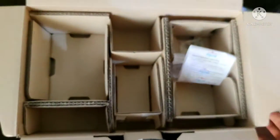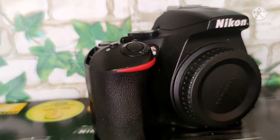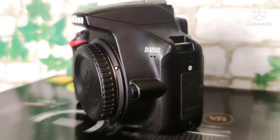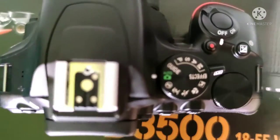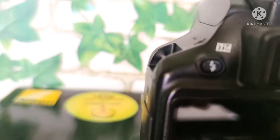Next, looking at the box sides and the camera build. This is the Nikon D3500 body. Here are the HDMI ports on the top. Here is the mode and power-on button, recording and brightness controls.